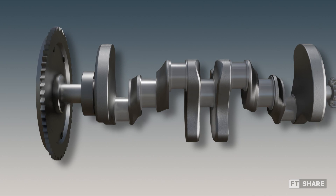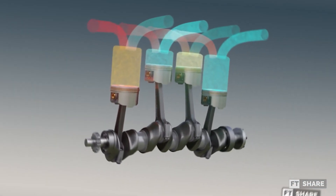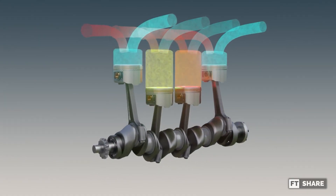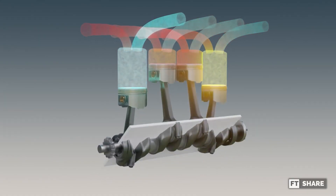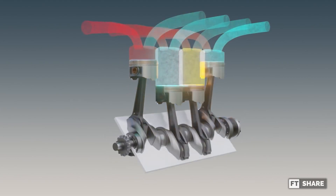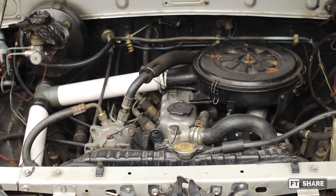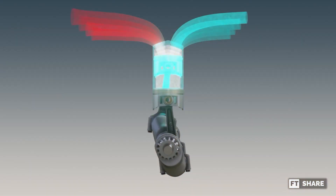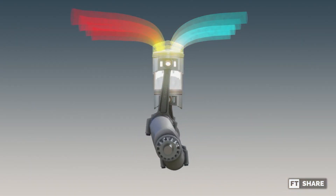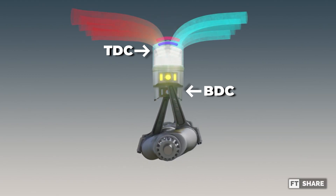The flat-plane crankshaft, with its 180-degree rod journal spacing, forms a flat plane when viewed along its central axis, hence the name. Due to this 180-degree crankpin arrangement, engines with this crankshaft system experience vibrations caused by both primary and secondary forces. The primary force occurs as the engine operates and pistons move up and down, creating opposing residual energy.